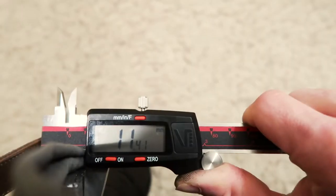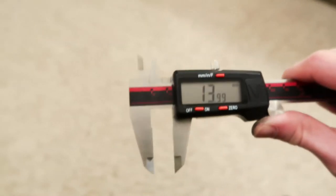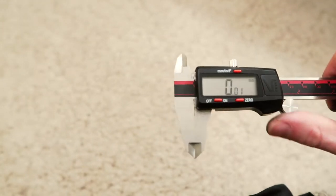You guys are going to be curious how thick these actually are. It's about 11.4 to 11.5 millimeters — I'll roll this down so you can see that it's properly calibrated. So it's pretty thin, and that's including both the shock plate and the flak shield. We have those two parts.